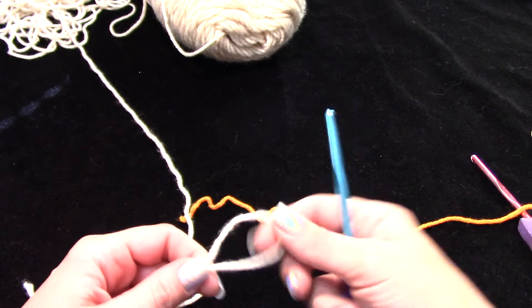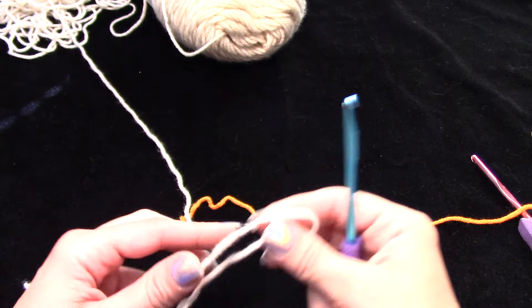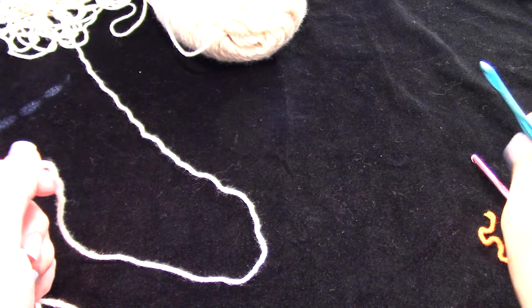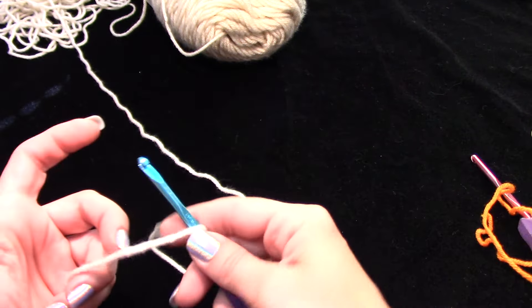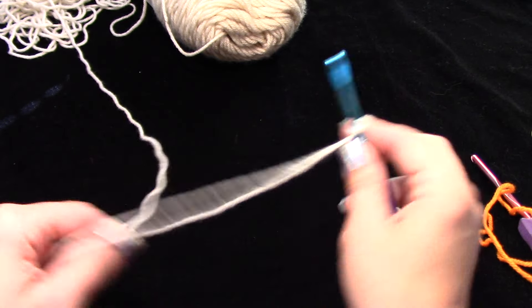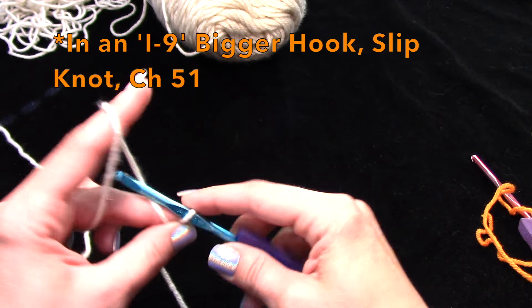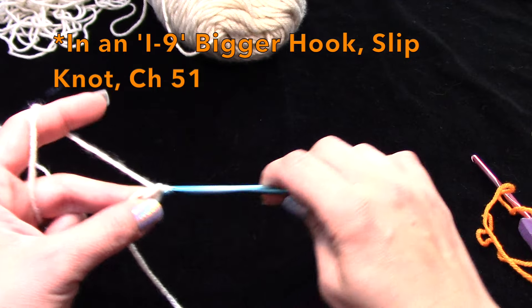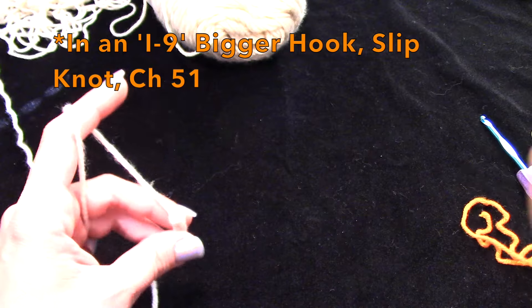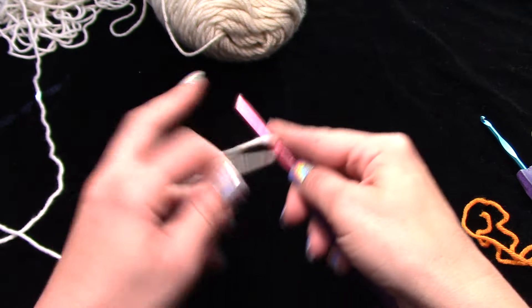We're going to chain 51. If you do a slip knot — I do a little crossover on my hook — let's get this going: 51 chains. I'm in the wrong hook here, let me switch. All right, 51 chains.